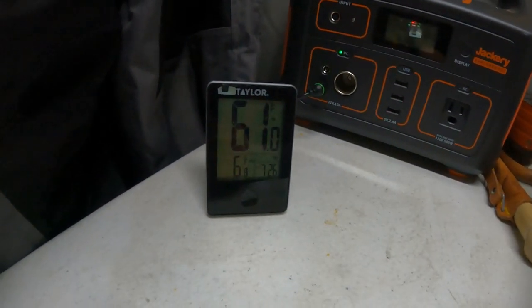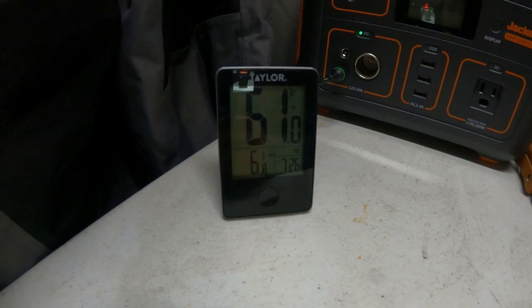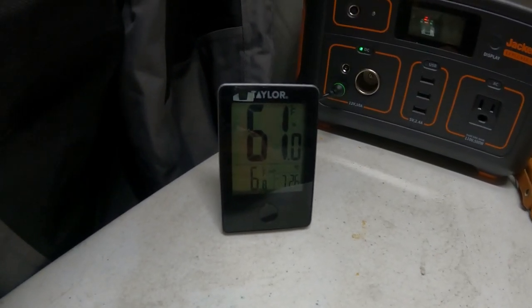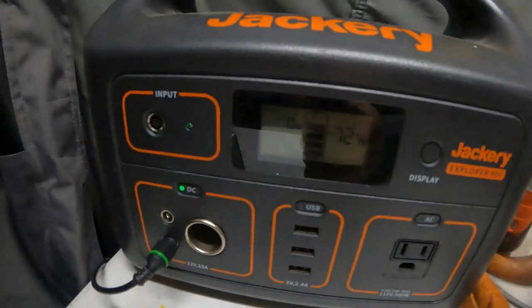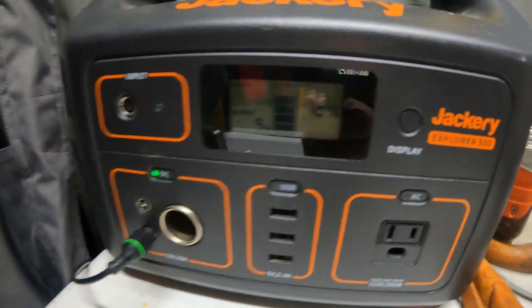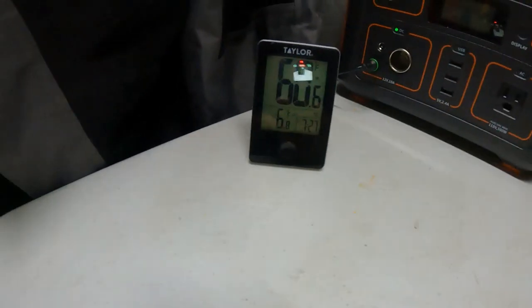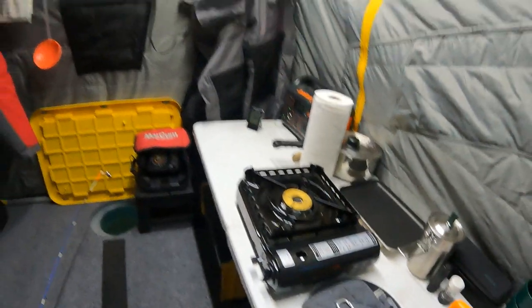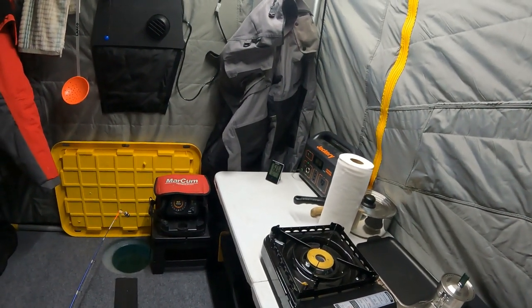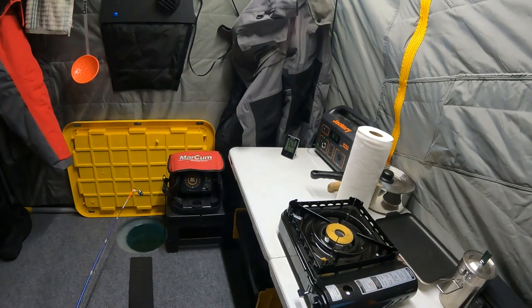Last temperature check at 7:26 a.m., almost 7:30 — the sun's come up and I'm about to head out to hunt for some big lake trout. Inside the tent is at 61°F on the dot, outside temperature is 6.8°F. The Jackery is showing 72% remaining. The heater is pulling right at 9 watts and it's been running on level 4 all night. I cranked it up for about five minutes when I first got up, then back down because it got really hot while cooking.